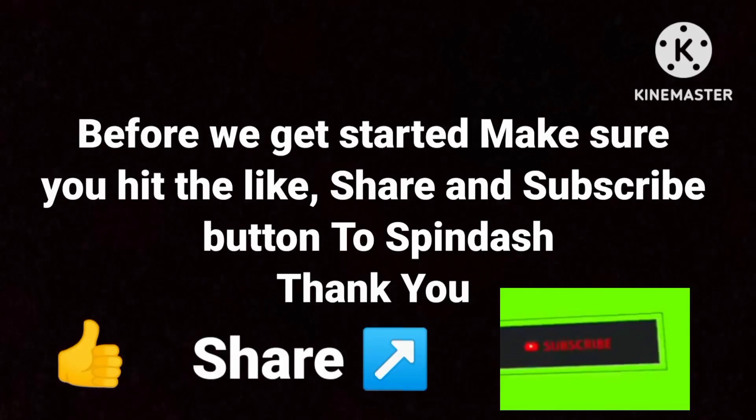Before we get started, make sure you give the like, share, and subscribe buttons a spin dash. Thank you!